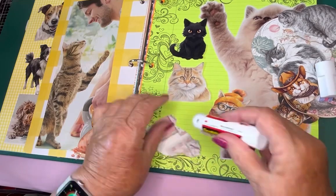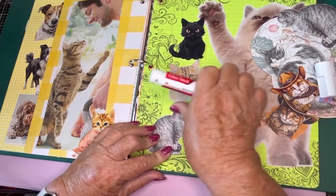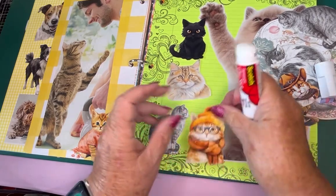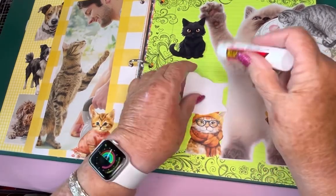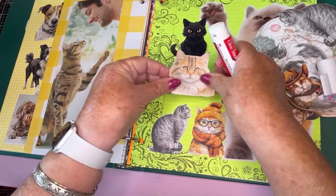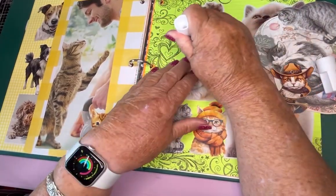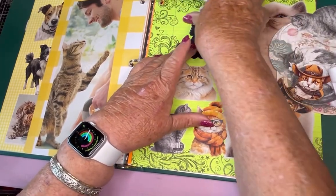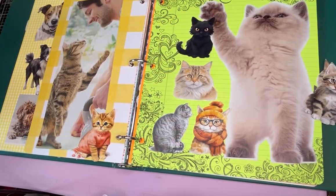I already got the gym done, and then after this I'm going over to one of our pools — they're having music tonight. You can either enjoy it from the restaurant or hear it while you're in the pool. We're just going to hang out by the pool, get in another hour of walking in the pool, and that's today's plan. Oh my god, cats are so cute — love it.